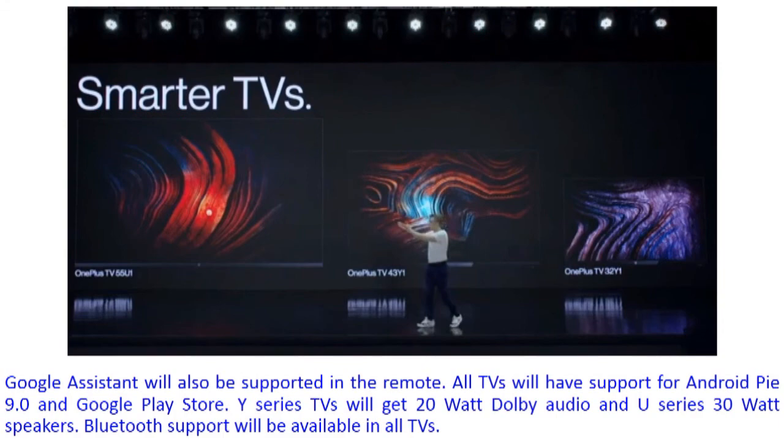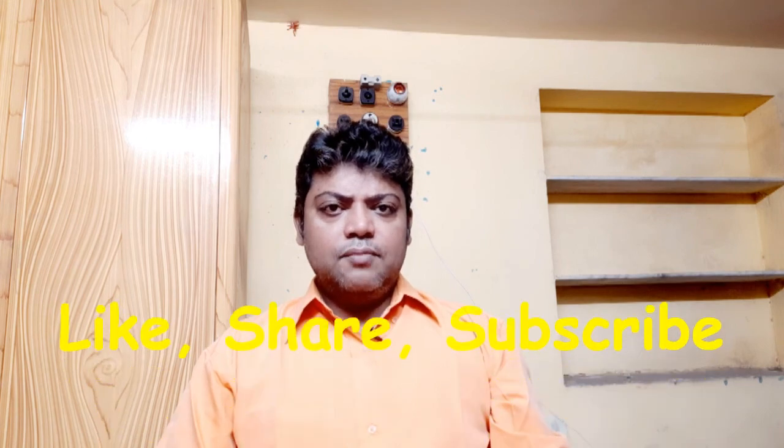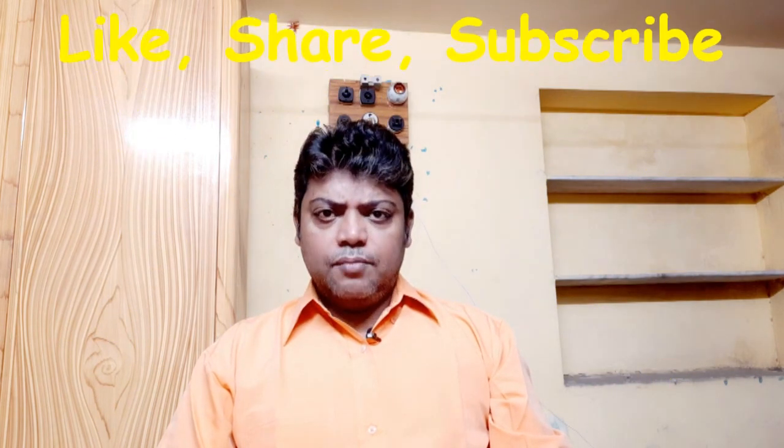You will get some discount from OnePlus on U-Series and Y-Series market purchases through the description link. I hope you enjoyed this video. Thanks for watching. Don't forget to like, share, and subscribe. If you have any questions, leave a comment on this SNMIX YouTube channel video. If you buy through the description link, you will get a discount.